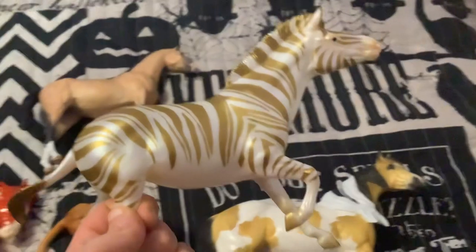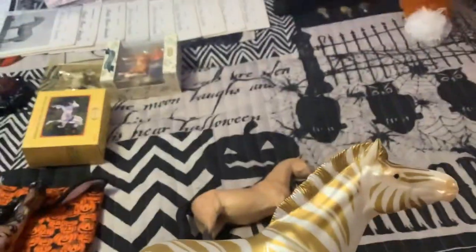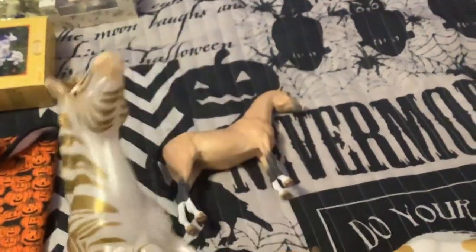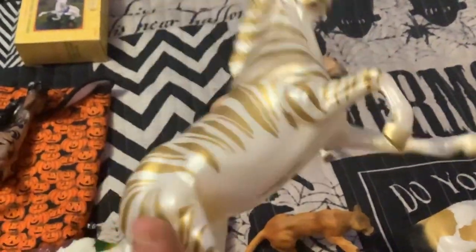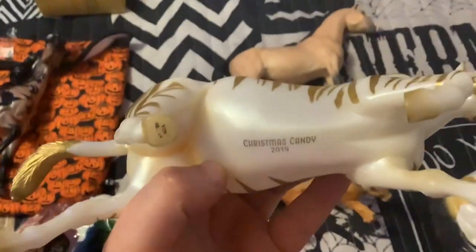I'm really excited about this one. Long story short, my high school's colors were green and gold. I had gotten one of these the year they were available for Black Friday and got the green one; the next year my dad got me another and I got the blue one. I really wanted green and gold. So I'm so glad I was finally able to trade the blue zebra for this beautiful gold one — Christmas Candy 2019, stamped on his belly — because now I actually have my high school's colors. And he is absolutely flawless.